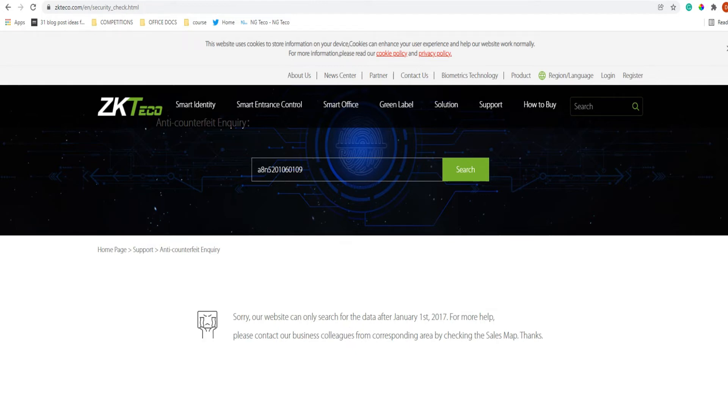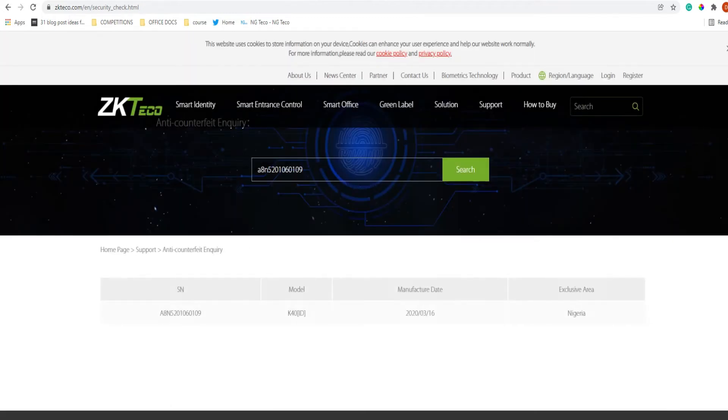Now let's input the serial number of the original device and search for it. As you can see, it gives you the identity of the device: the manufacturing date, the model, the serial number, and the area it is built for — this device is specifically built for the Nigerian market. That is how you can detect a fake versus an original device. We advise that you do this before buying any ZKTeco device from any dealer anywhere.